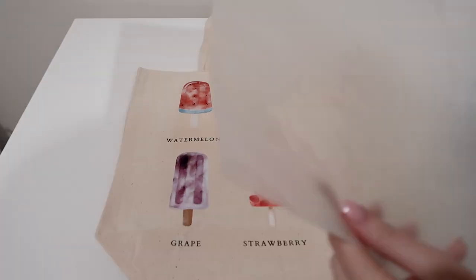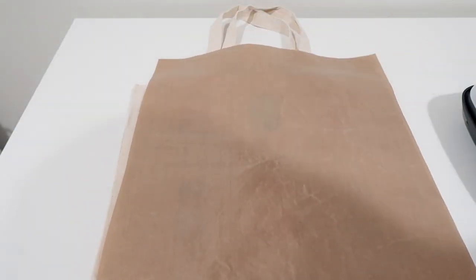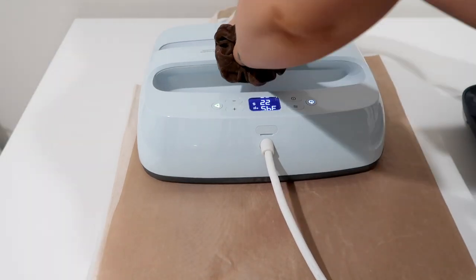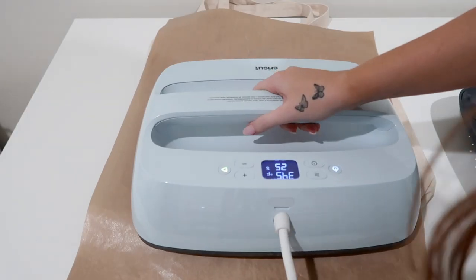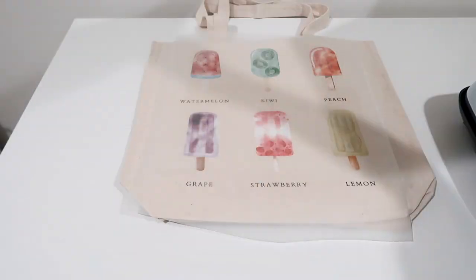But we're not done quite yet. I put the film back on there and also placed my heat-resistant sheet — a Teflon sheet — on top of that for 10 seconds. I did that two times, then removed the Teflon sheet and the film.